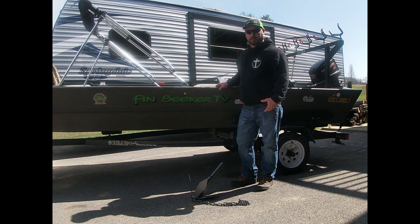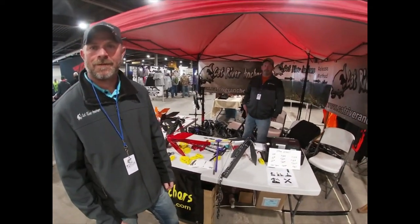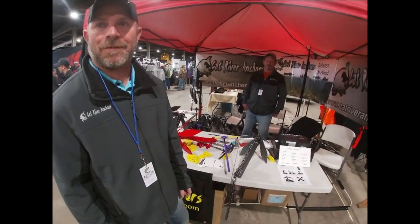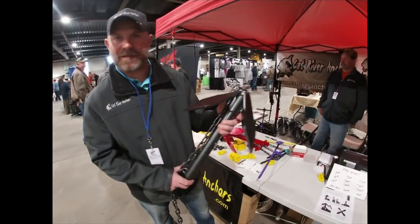There are a lot of good anchors out there on the market, but for my needs I wanted to find one that would hook up with different surfaces — mud bottoms, rock bottoms, gravel bottoms — kind of a little bit of everything. After looking at several anchors we hooked up with John. We're here with John from Cat River Anchors.